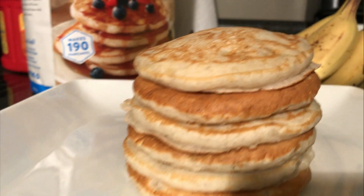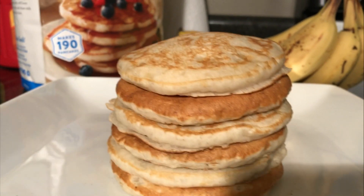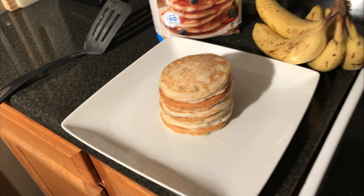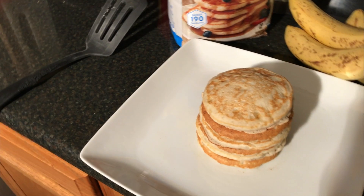If you notice, the pancakes there that are like white and not as brown as those — you can see they kind of alternate. I stacked them up that way, but the reason is because some of them I put Pam cooking spray on, and some I didn't. The ones that I did spray turned out lighter like this, and the ones that I didn't spray — full of good color.